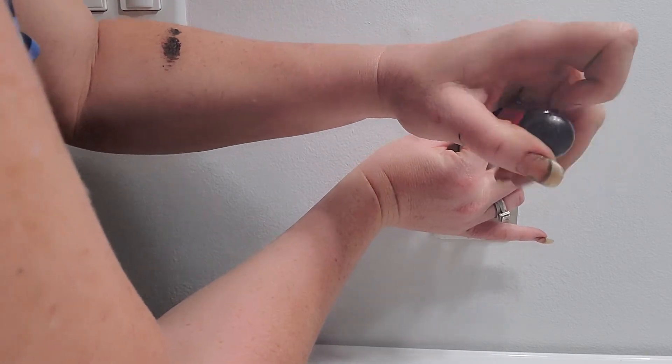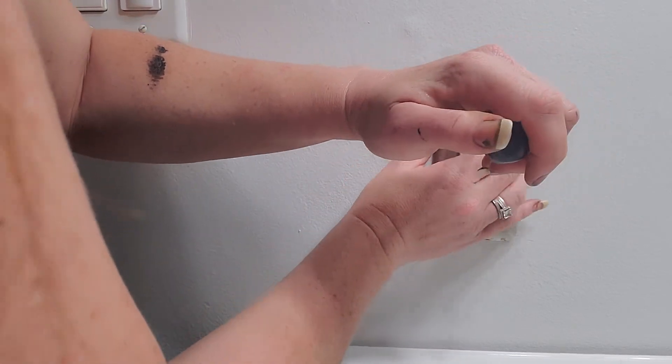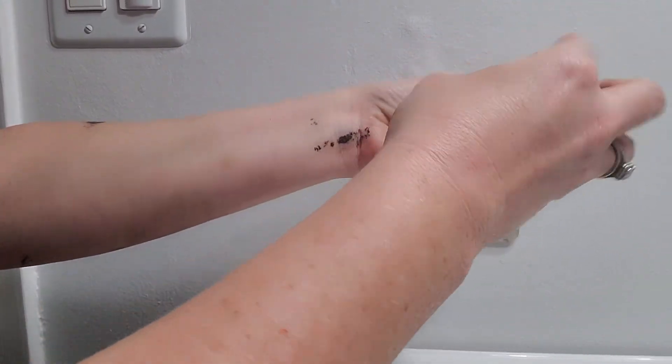Again, ignore the nails. I'm under quarantine. We are all under quarantine. They have not been able to get filled and they look terrible.